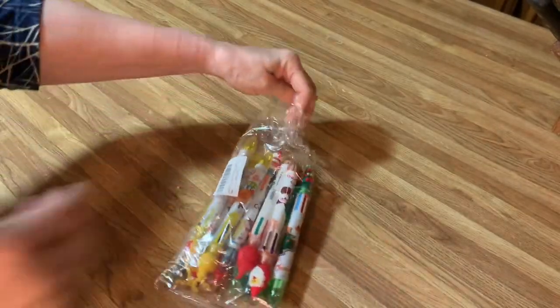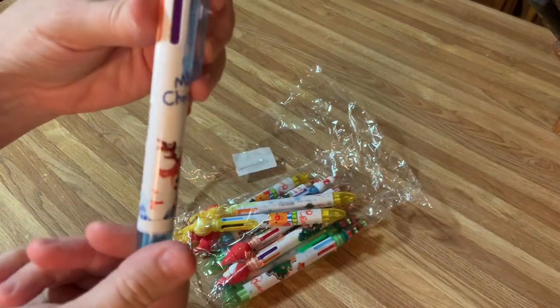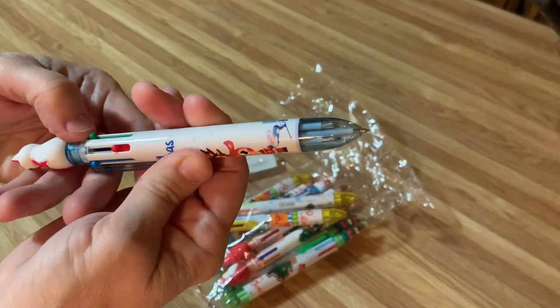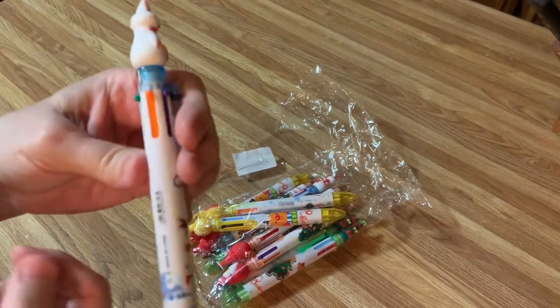Let's open them up and look at the scene. These are so awesome. Look at this — isn't that cute? Look at all the different colors. All I have to do is push the bottom like that. Different colors to write with. This one's a snowman. Isn't he cute? He's adorable.